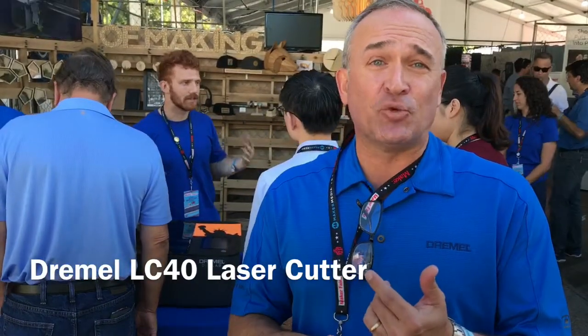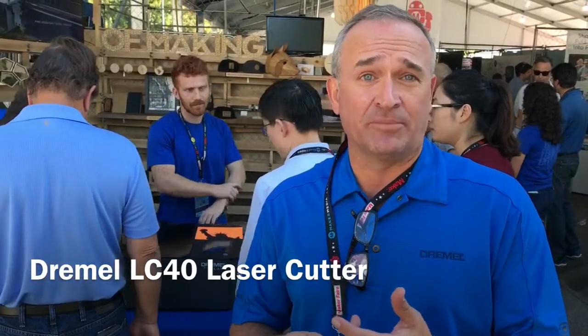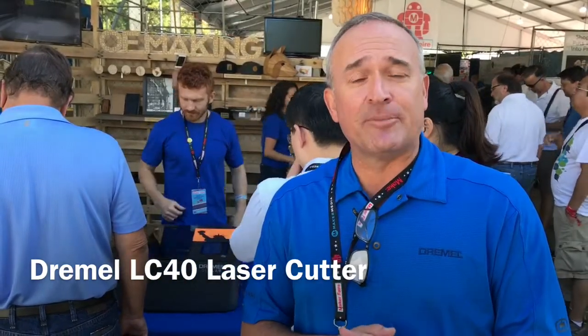So with our laser cutter, we've got very intuitive on-unit touch screen capabilities. It tells you where you have problems and tells you how to fix them, and that's something we see as very important for teachers. We listened to the teachers, the people in the shops, and that's how we came up with our LC40.